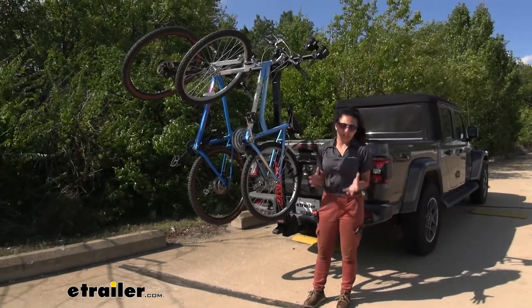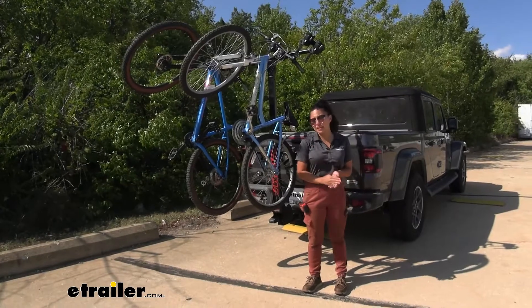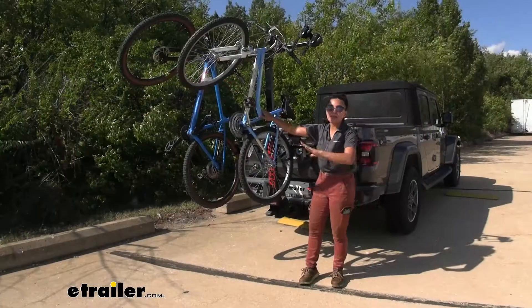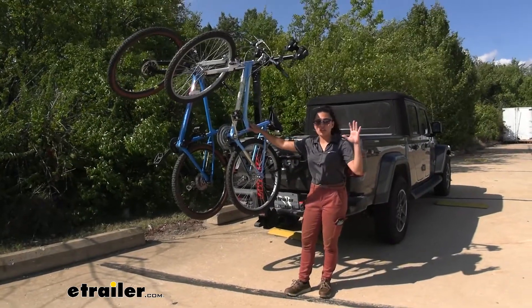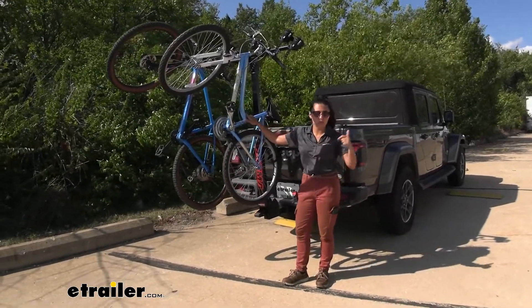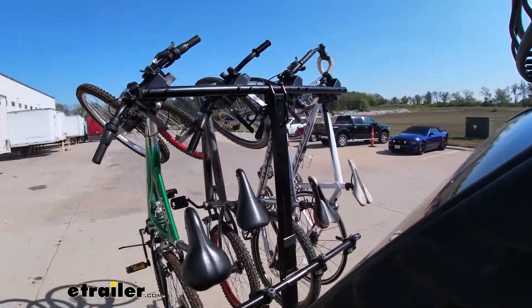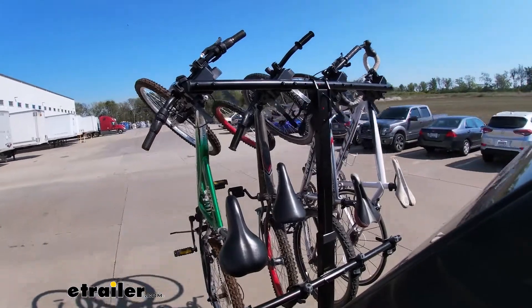You can use it with any adventure, compared to the Yakima Hangover which has a slightly different style but overall the same design. This one is a bit more family-friendly because whether you have children's bikes, women's bikes, or different bikes within your family, you can carry them all with this style of rack.